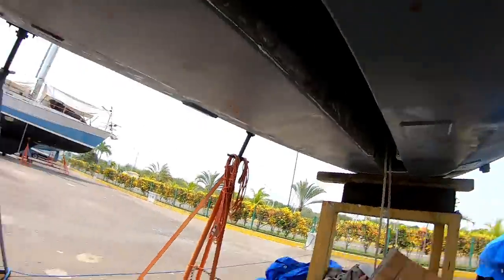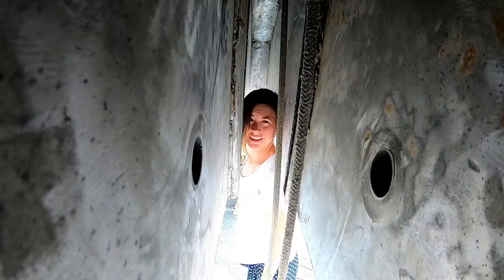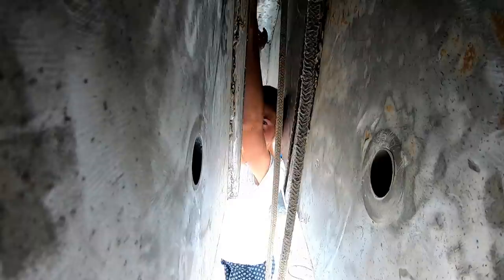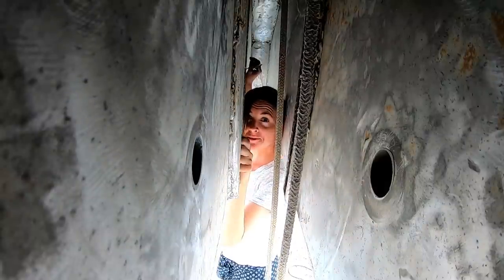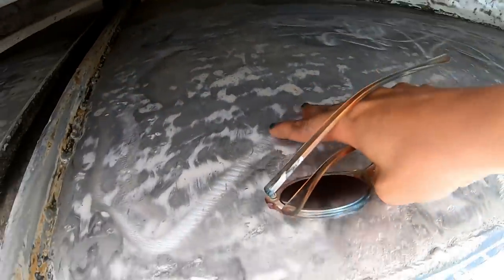Before we can put the next layer of bottom paint on we have to do inside the keel slot. The good news is I can fit inside there. The bad news is I'm the only one who can fit inside here, so I get the job of cleaning it out. We were able to reach a fair way up, but way up in there I'm the only one who can get to it. Then I'm going to come down and sand the rest of this so that we can etch prime.